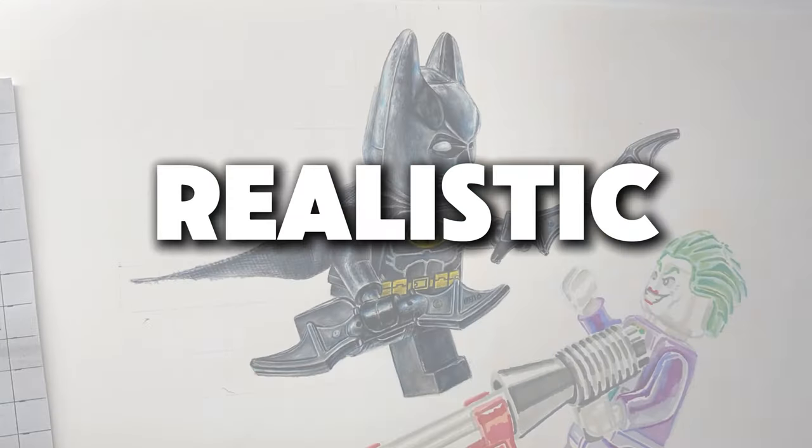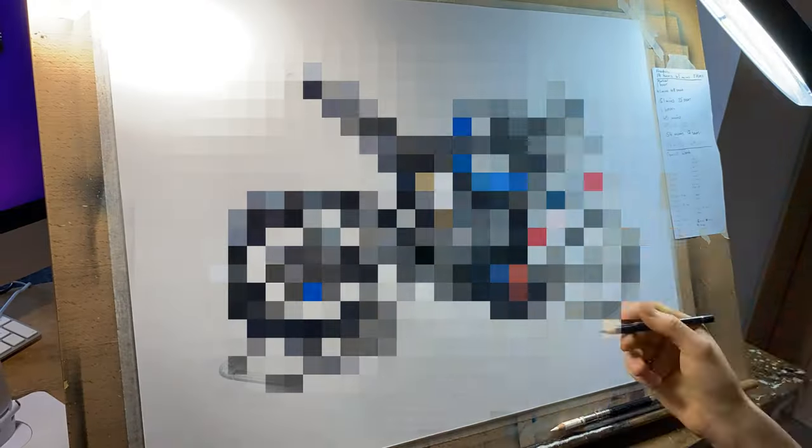Today I'm going to share my top 10 realistic Lego drawings. The drawing at the top of this list actually took me 65 hours to complete and is by far the best drawing I've ever created in my entire life, so make sure you stick around for the whole video so you do not miss it.